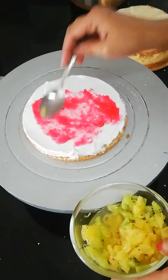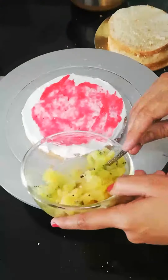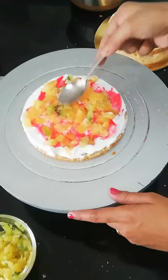There is no strawberry season right now, so I have used strawberry crush in the filling. We will also add pineapple and kiwi. I have cooked the pineapple but I have not cooked the kiwi.